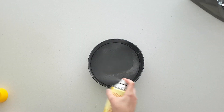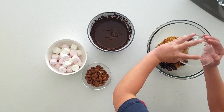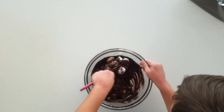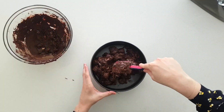First step, we're going to grease the springform tin. For the base, we're going to mix all together the chocolate, the biscuits, the marshmallows, the cherries and the almonds. The base is going in the tin, and then we'll pop it in the fridge while we make the filling.